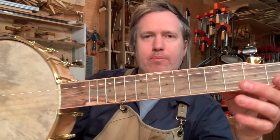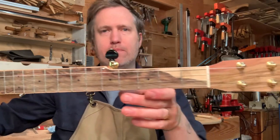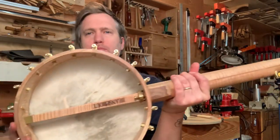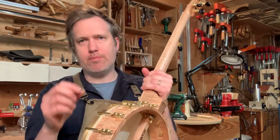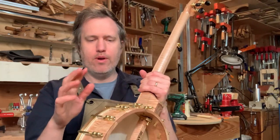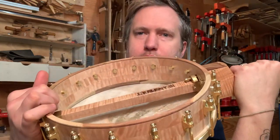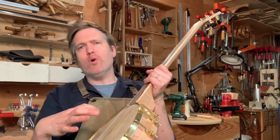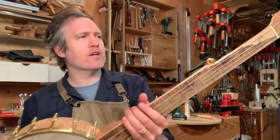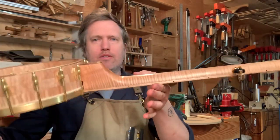Pistachio fretboard and head plate, and I did some maple binding on that. This is an 11-inch rim block rim, and when I make these you can either have a brass tone ring on the top — just a rolled brass hoop — or you can have all wood. This one's all wood and the top layer is actually pistachio. I've also been trying recently to not use the pistachio but just the rim wood and see the difference. It's been kind of interesting, but yeah, this curly maple is just very nice.